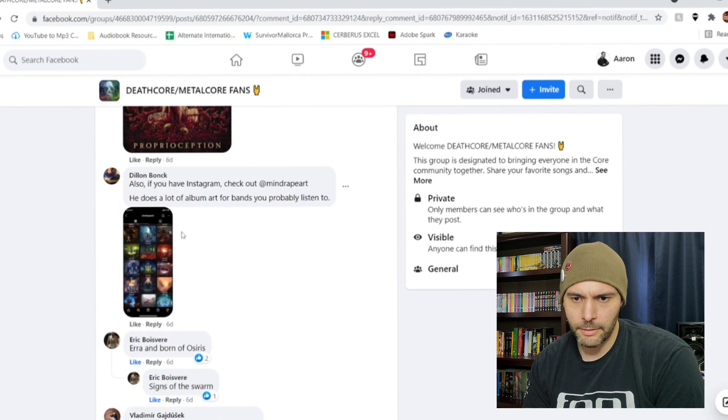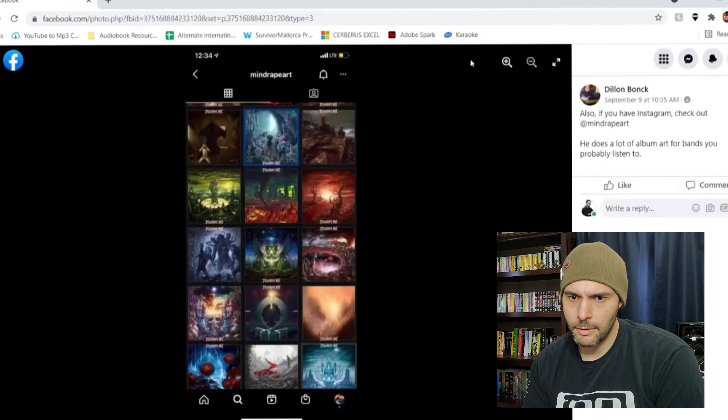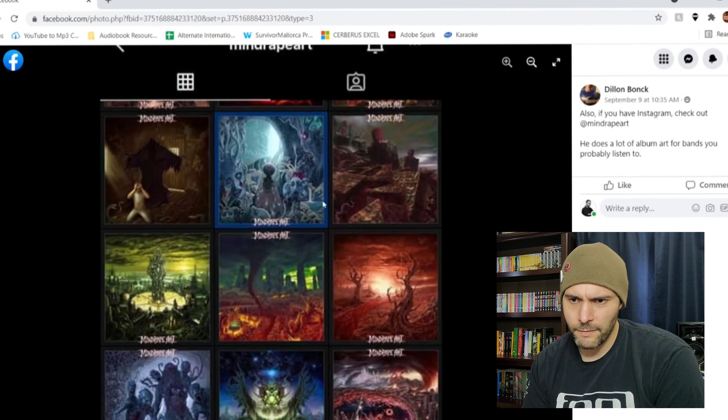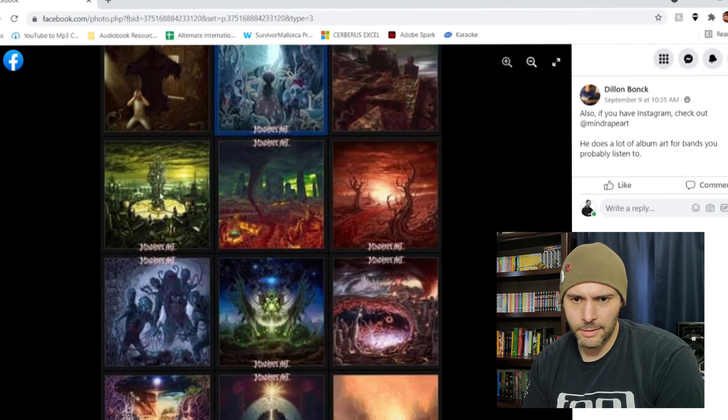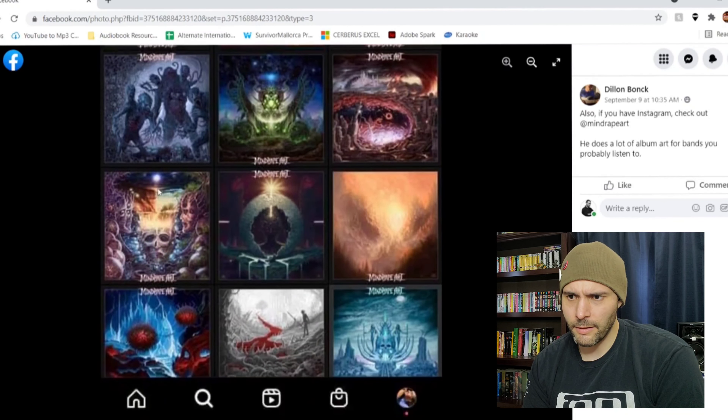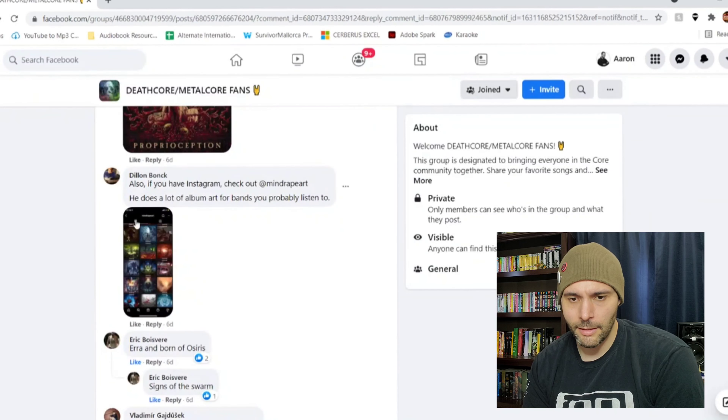And Hell Followed With — I like the band name too, I've never heard of them before. He's got Instagram and does album artworks for bands you probably listen to. Let's see what we got going on here. I like the blue. Faces are kind of weird. Tornado thing, weird tower — looks like something from Final Fantasy. That one's badass. This is like a Tool kind of thing going on here. I like how simple this one is — like a river of blood and a dude chilling here. Very ominous looking. I like album artwork that's kind of dark looking.